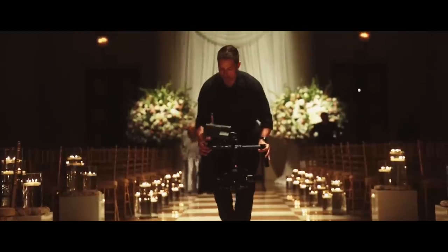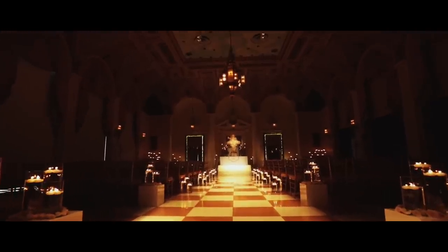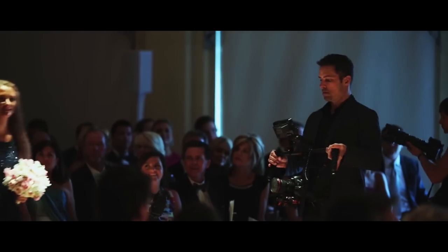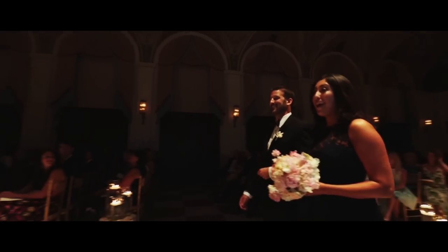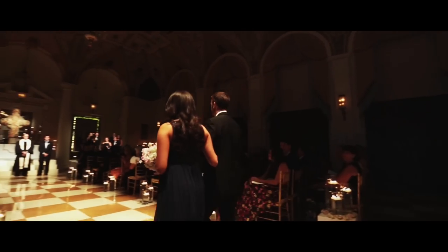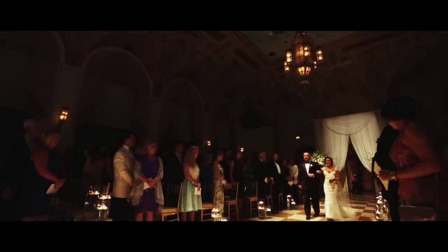This adds a tremendous amount of production value to our work. As you can see here, it's not a big setup. I can track people coming down the aisle, and it's very smooth. Very smooth cinematic shots is what we're looking for.